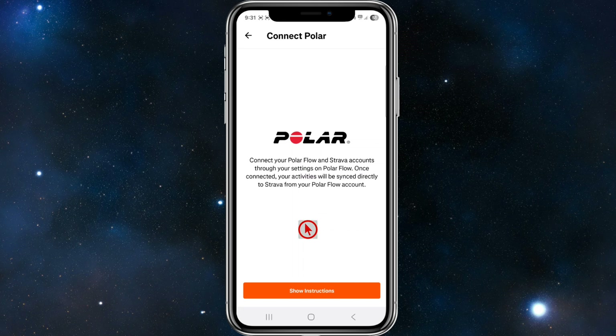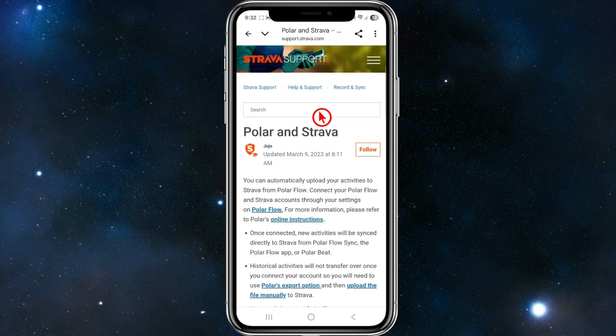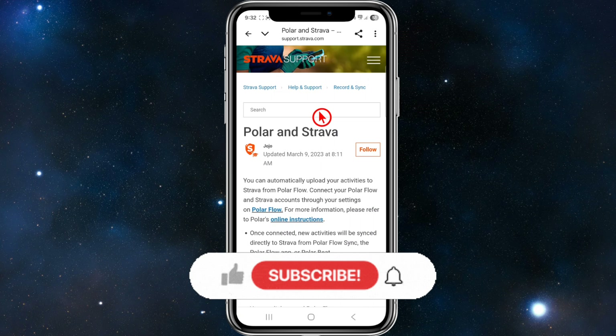From here it states: connect your Polar Flow and Strava accounts from your settings on Polar Flow. Once connected, your activities will be synced directly to Strava from your Polar Flow account. Click on 'show instructions' to see how to do this. Basically, you need to sign in with your Polar Flow account details, and once logged in and permissions are granted, your Polar account will link with Strava.